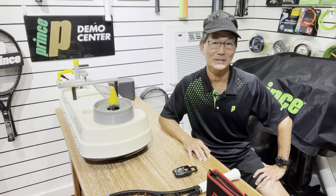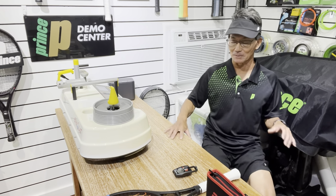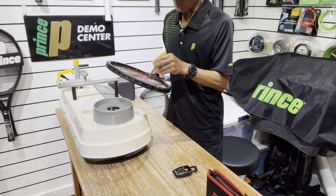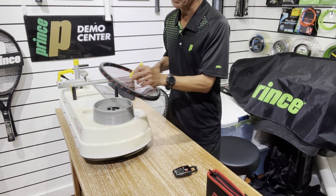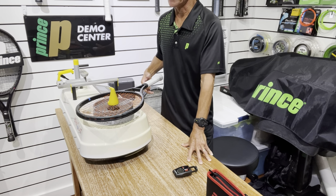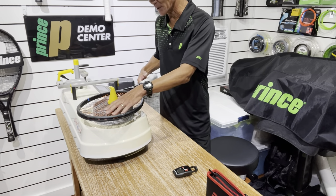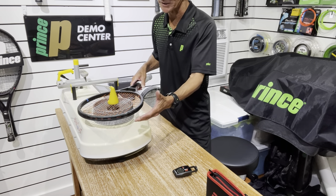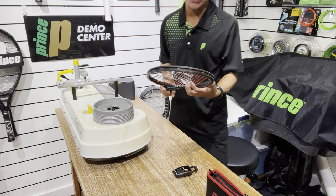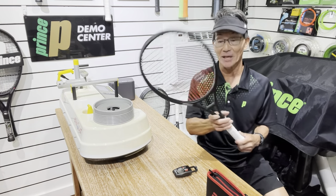Let's talk about string bed deflection and dynamic tension. String bed deflection is what the player will ultimately feel, and that measurement is taken by the Babelot RDC. When you take a measurement like this, the optimum string bed deflection is determined by the proper reference tension — that's what you set your machine at. This reference tension is something I've developed by working with the RDC; some of it is trial and error, and over time it's my experience of working with the type of string, the string pattern, and the size of the racket.